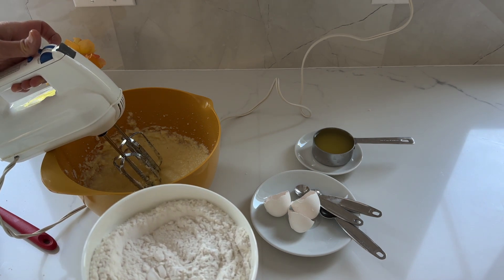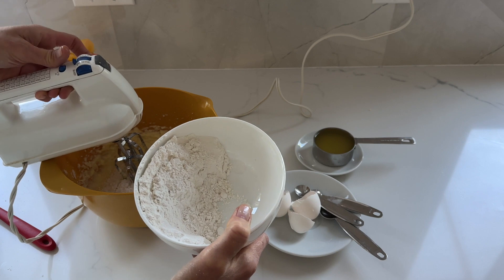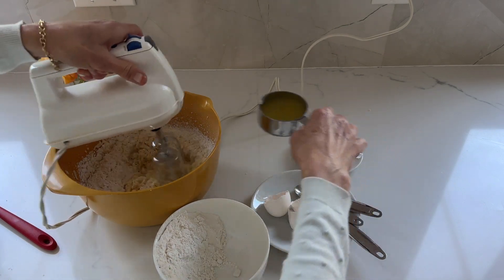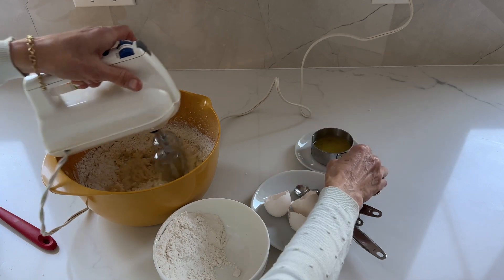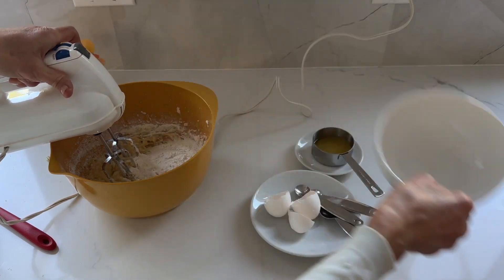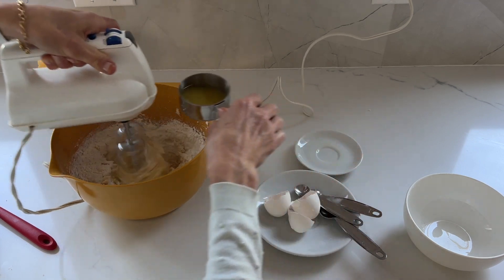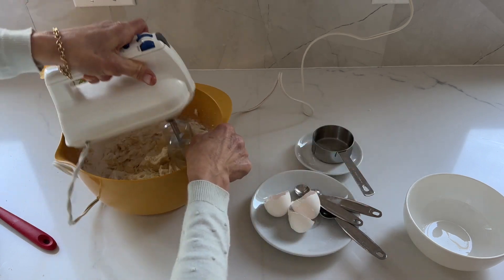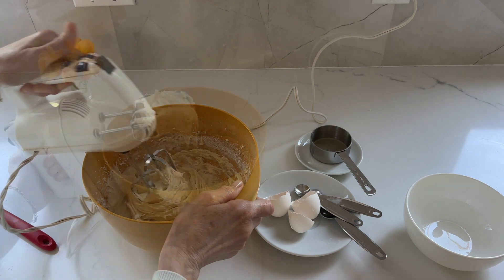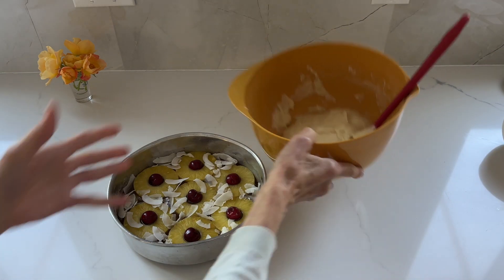I'll add half the flour on low, then half the pineapple juice, and then the other half of each, pouring the pineapple juice as I go. This is the batter of the cake which we'll be pouring over the pineapples.